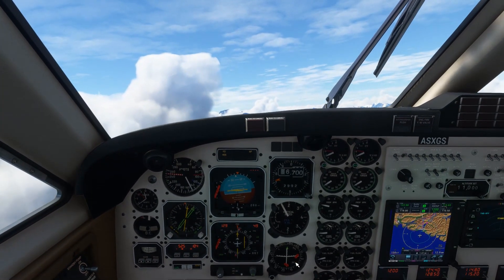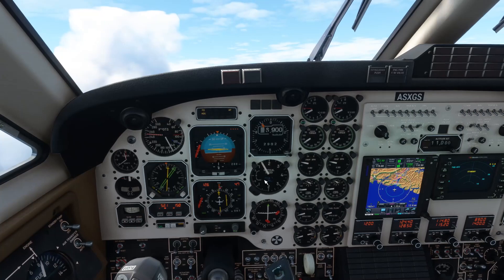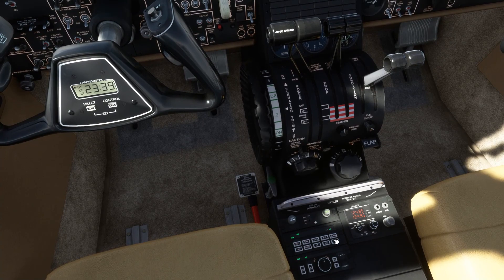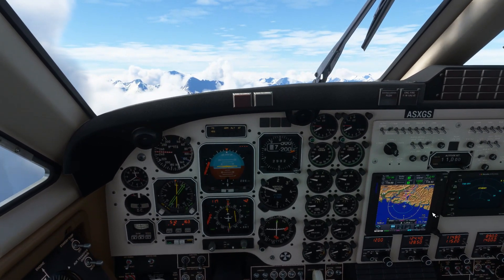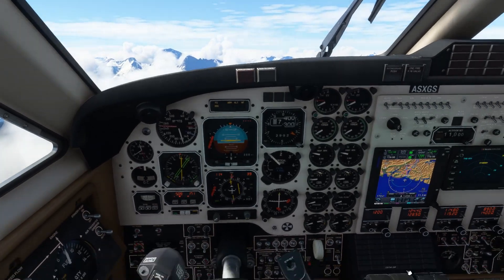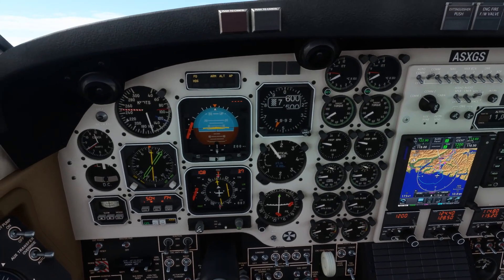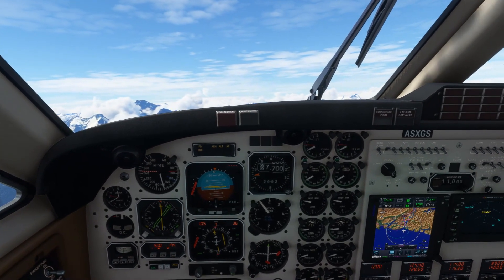Coming up through 7,000 feet, speed looking good - we'll arm up the altitude. One thing I have noticed - some of the autopilot modes don't seem to action as I would expect. For example, we haven't armed up the altitude initially. Same goes with IAS hold - that doesn't seem to want to engage. Coming to climb does seem to affect things - we've now got the altitude armed. Planning on 11,000 feet. I'll have to read up on the manual a little bit more - that may just be a lack of familiarity on my part. Tracking now inbound towards waypoint IGNET. Heading up 100 degrees, speed now 160 knots which is absolutely fine.